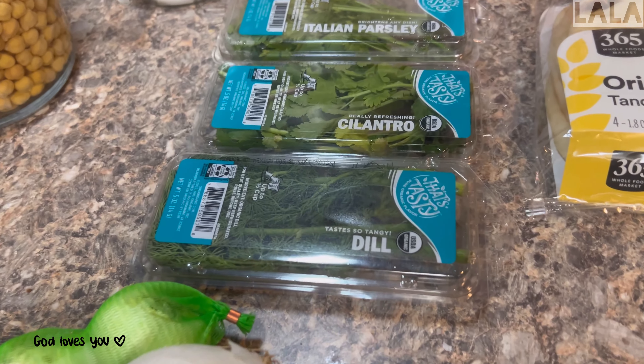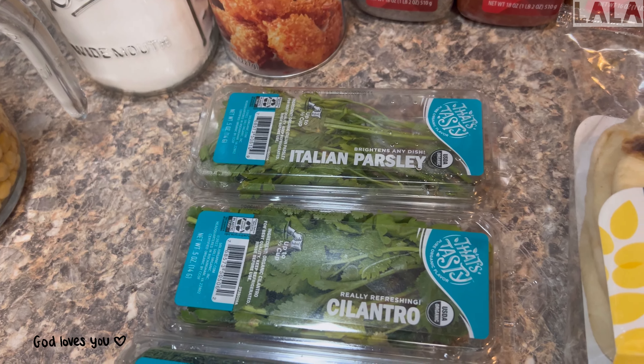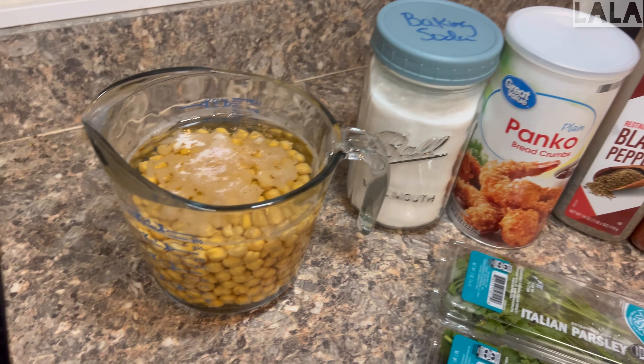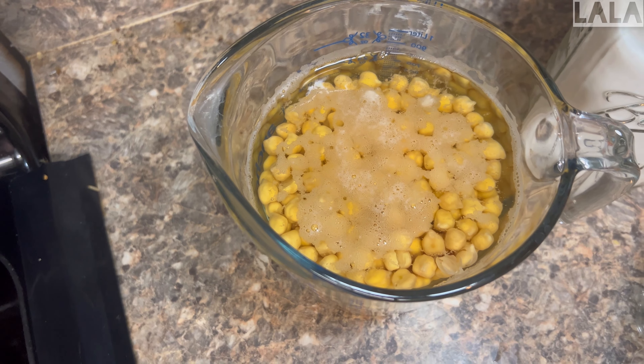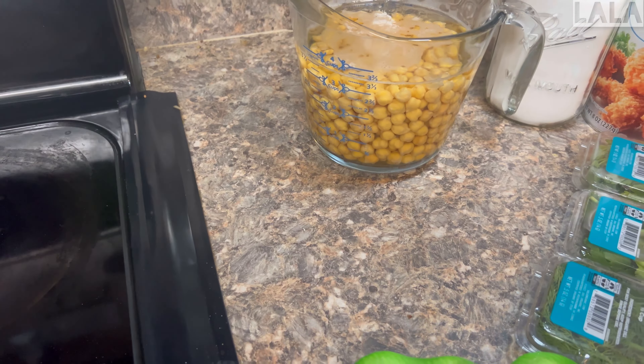Here are the ingredients: I have an onion and some garlic, some fresh dill, cilantro, and parsley. I also have some naan, which are like pita bread. I have salt, ground cumin, paprika, black pepper, breadcrumbs, baking soda, and of course chickpeas. I use a cup of dried chickpeas soaked for 24 hours.